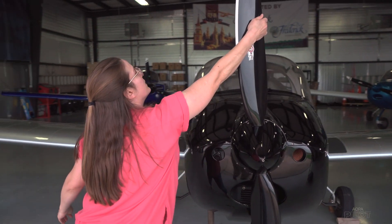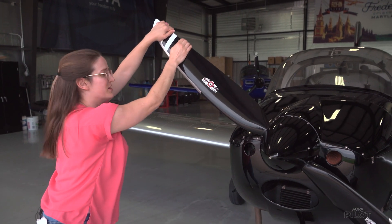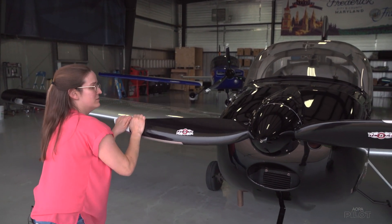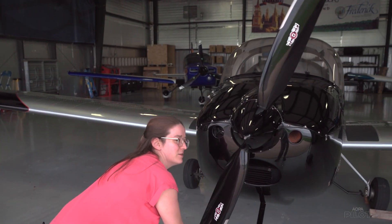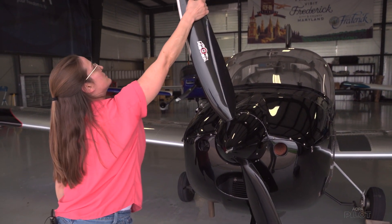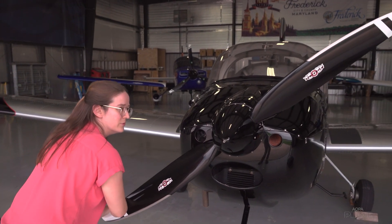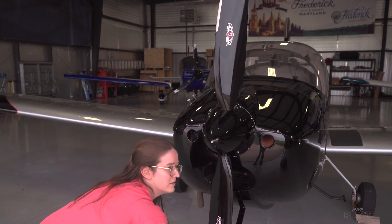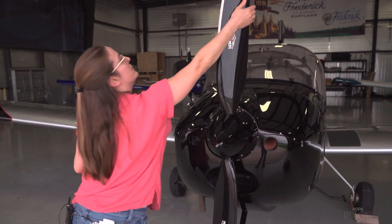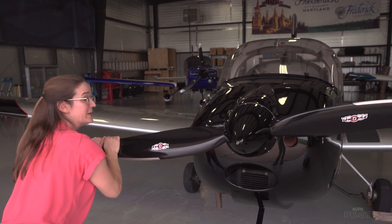And we're going to keep turning until we hear a gurgle. AOPA's A&P Carlo says it's kind of like a percolator, like a coffee maker. It pushes the air, pushes the oil, and when all the oil goes through, you get the sound of the air. And that gurgle is the burp. So while I'm turning, we can listen.